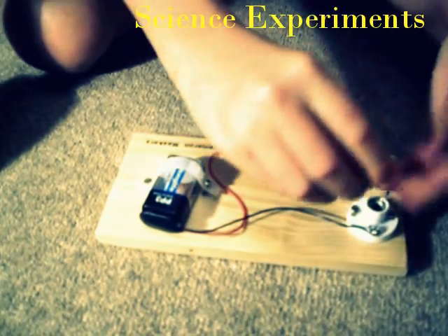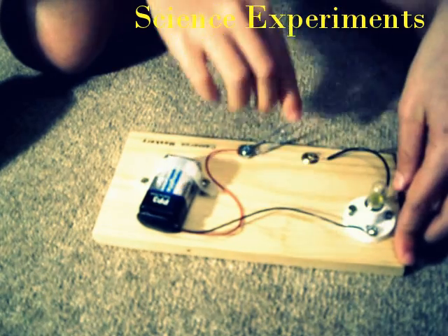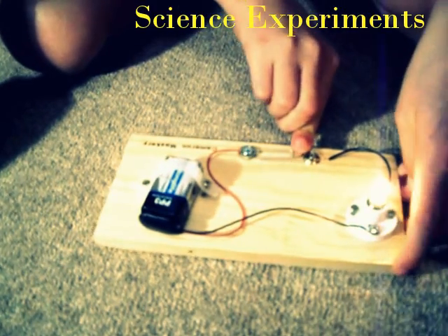You then add the light bulb holder. And then you have a light. Then you connect the wire. Thank you.